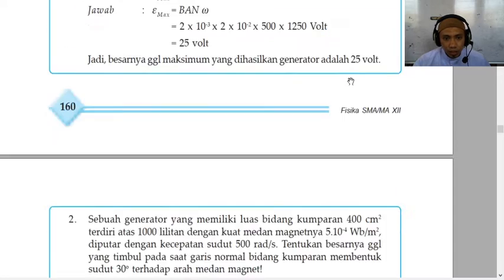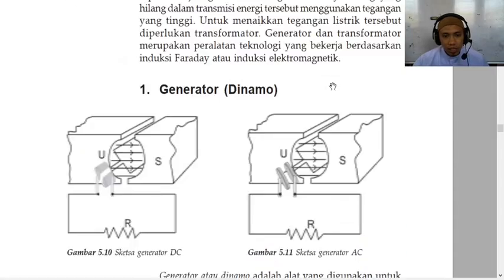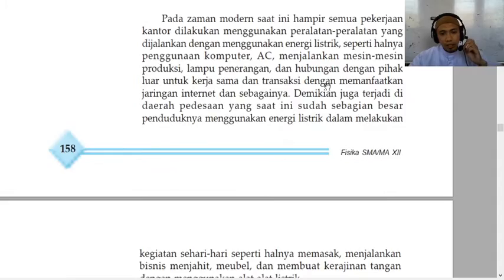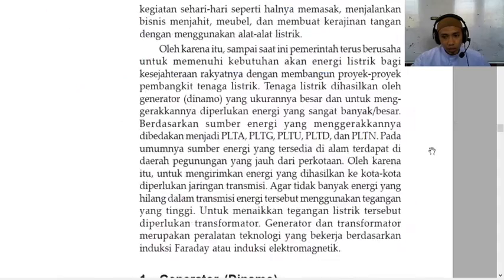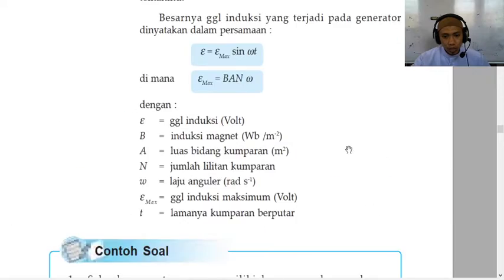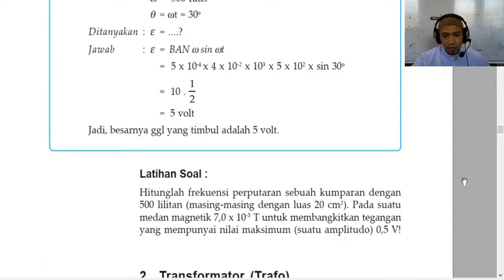Second, we can increase the number of turns in our coil while keeping the length of the solenoid the same. And similarly, we can decrease the length of the coil while keeping the number of turns the same. Basically, solenoids that have very densely packed coils will be the strongest.